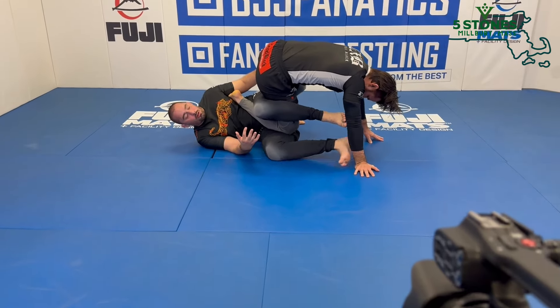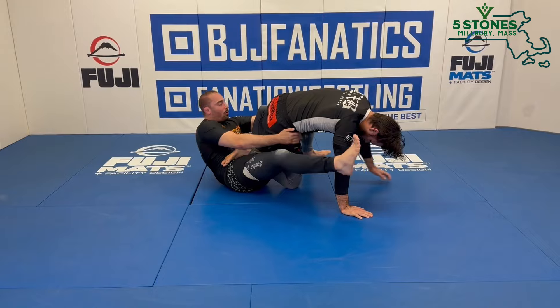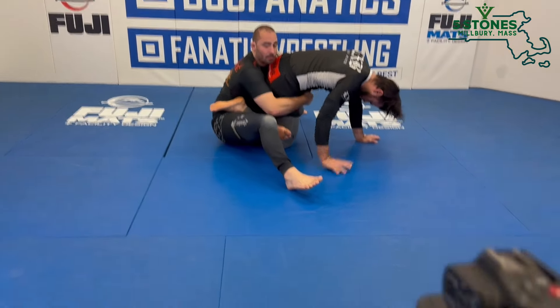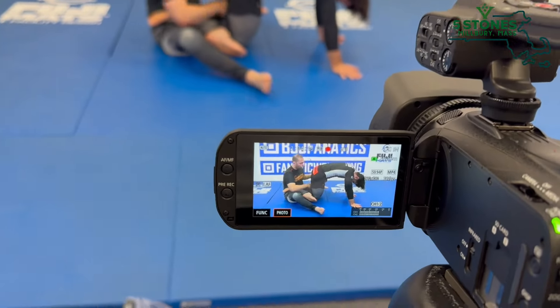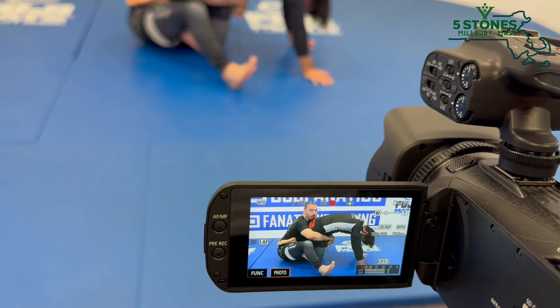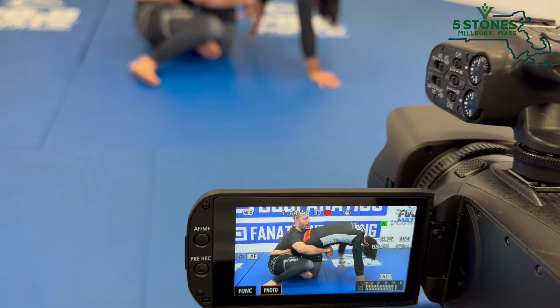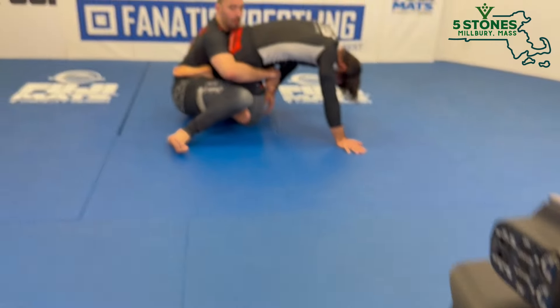When he's pretty deep into the position, it can be hard to recover. So I'm going to push on his butt and do a reverse shrimp type of position, just so I can get my knee all the way to the inside and sit up to this calf cutter position right here. I get my reaping leg to the inside, now I connect my hands around his waist.